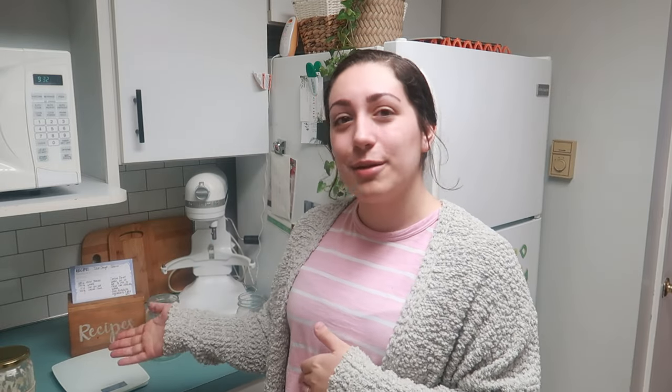Once you have a nice healthy bubbly starter, or if you have a starter in the fridge, pull it out and feed it. In about 3 to 4 hours we're going to get started on the bread, and it will be ready to bake tomorrow morning at about 9 or 10 o'clock. So at 9:30 today I'm feeding my starter and in pretty much 24 hours we will have bread ready to bake.